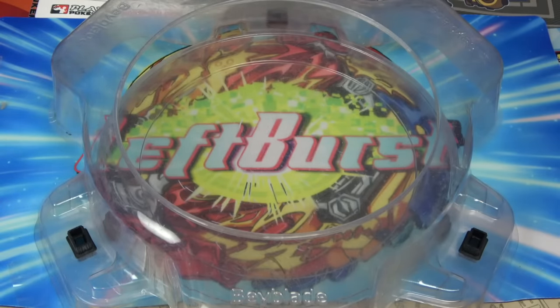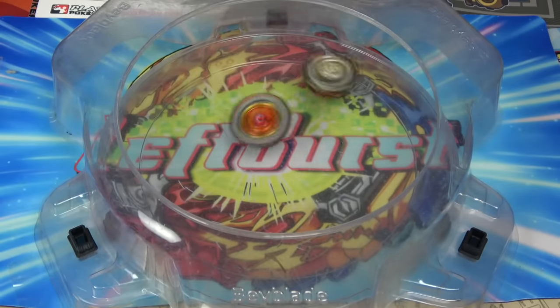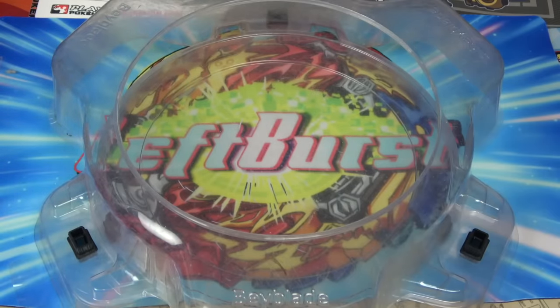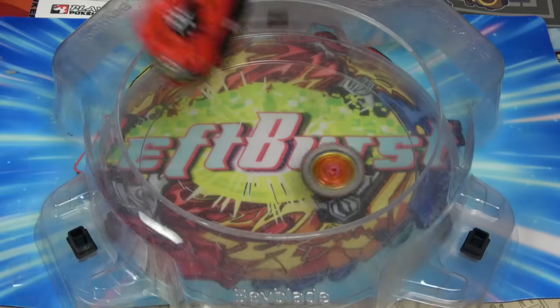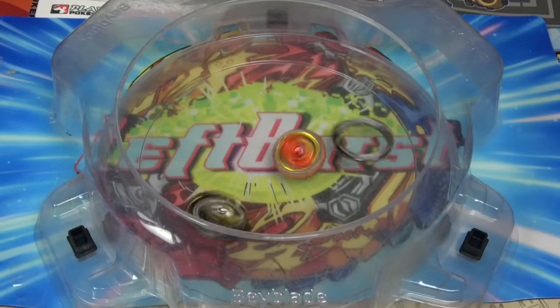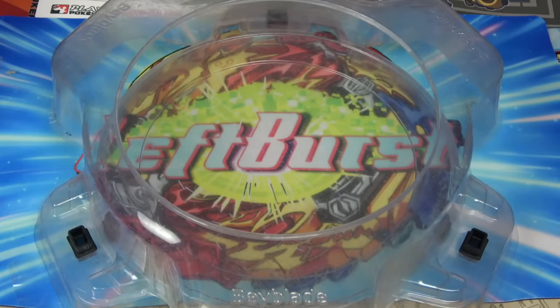Let's move on to some GT Beyblades — let's do Prime Apocalypse. Nothing happened again. Let's do one more battle against the two. Prime Apocalypse is getting a lot of hits — and the layer came off! That was really cool! And I think Prime Apocalypse actually won that one. Okay, let's move on to a different Beyblade — I only have two more Beyblades: Lord Spriggan and Imperial Dragon. I'm going to leave Imperial Dragon for last because it's the new, hip, and cool Beyblade.